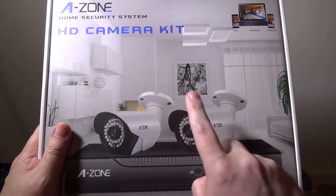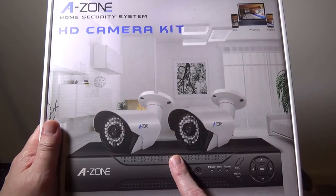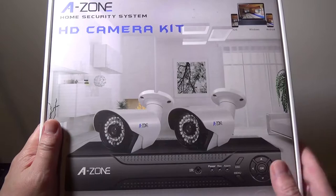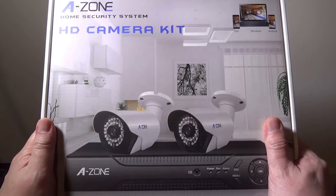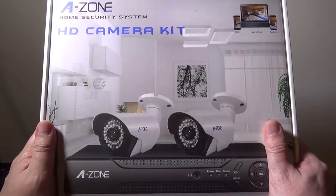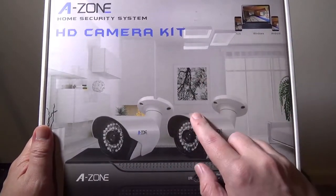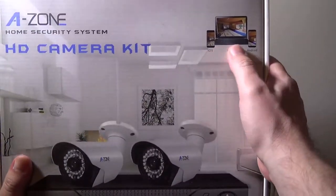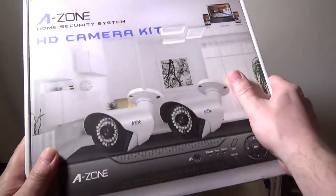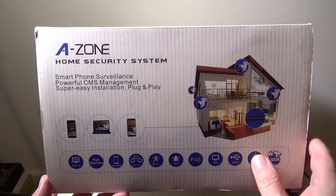This camera kit comes with two cameras, and it also comes with a DVR that has a one terabyte hard drive so that you can record your security footage on. This DVR will support up to four cameras, but this kit only has two. I happen to have the 960p resolution version. You can use this with Windows, iOS, or Android, or you can view directly through the DVR, which I'll show you at the end of the video.